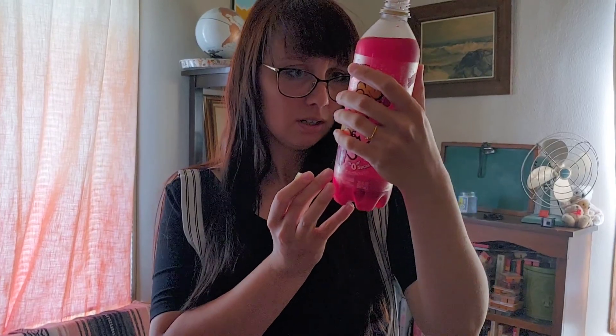Lightly carbonated. Hella sweet. It's definitely got some kind of stevia or something in there. Sucralose — it's got sucralose in it. You can taste it for real. Leaves like a coating on your tongue.